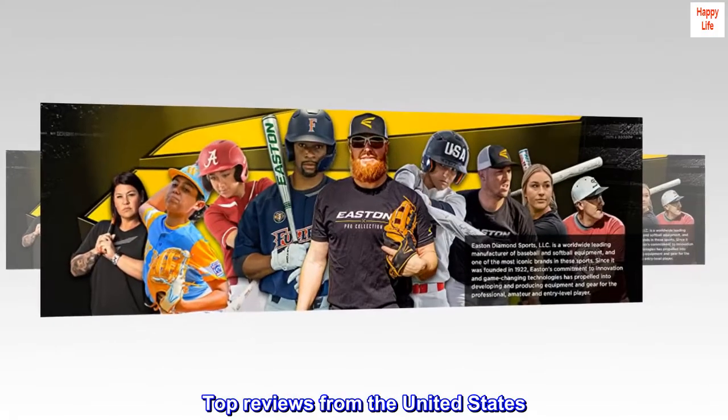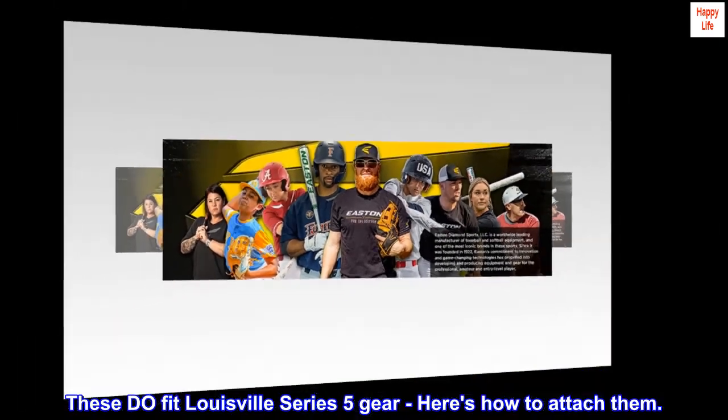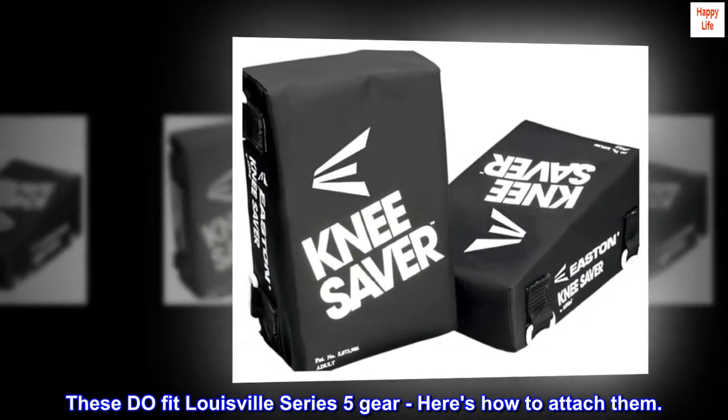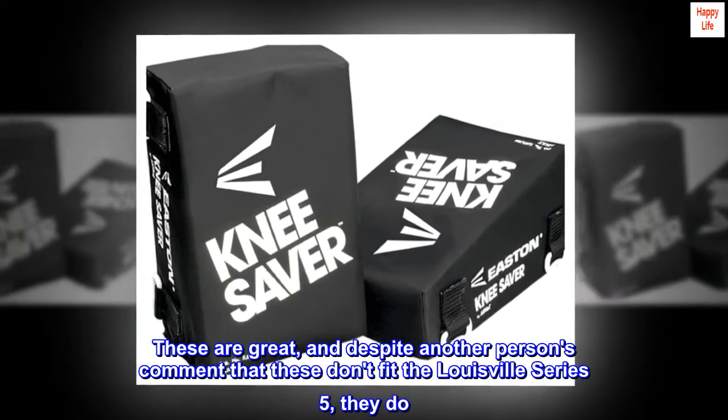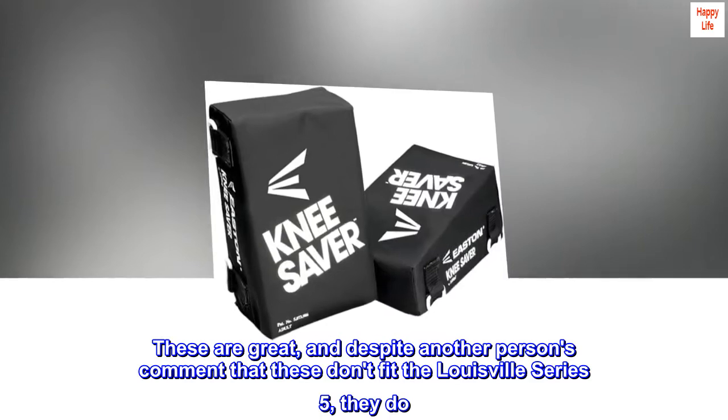Top Reviews from the United States. These do fit Louisville Series 5 gear — here's how to attach them. These are great, and despite another person's comment that these don't fit the Louisville Series 5, they do.